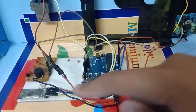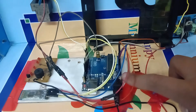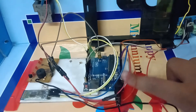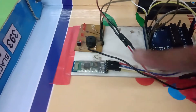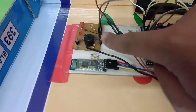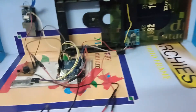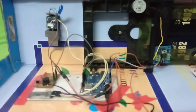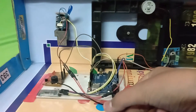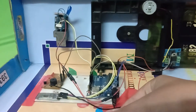The Bluetooth module is connected to the Arduino Uno for giving commands of enrollment and deletion of fingerprints. This is the buzzer which activates when an unknown fingerprint touches the sensor. For the whole project, we need to power the Arduino Uno with 12 volts.